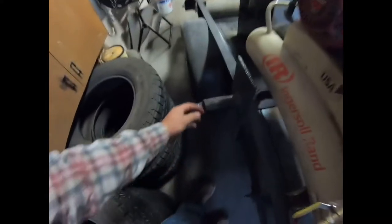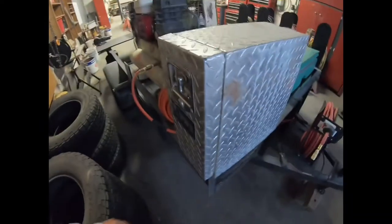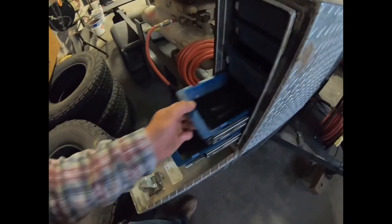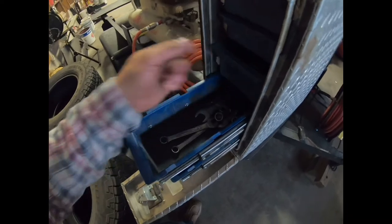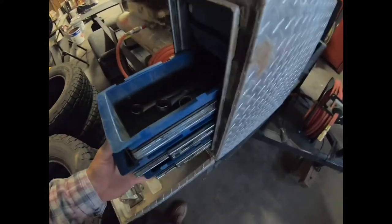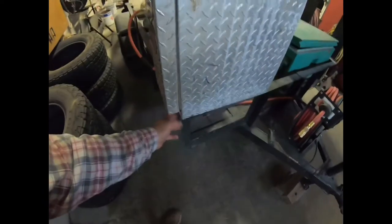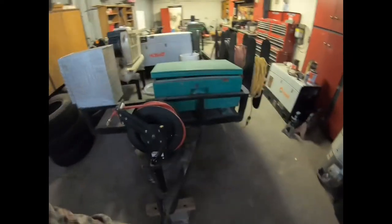Right here I think is where the original spare went. Then up here towards the front passenger corner of the trailer there's a small toolbox. In here we carry wrenches, air chuck, screwdrivers — just small hand tools like that. It closes up nice. It's mounted to that top rail and on the back side just some angle iron so it sits flush on top.